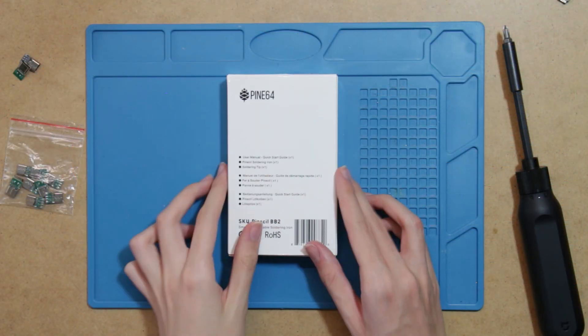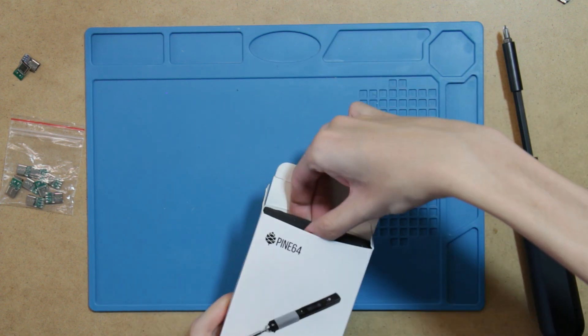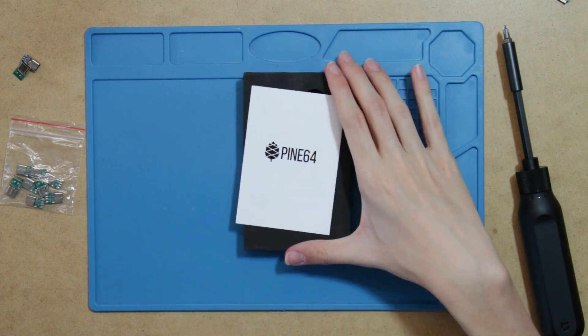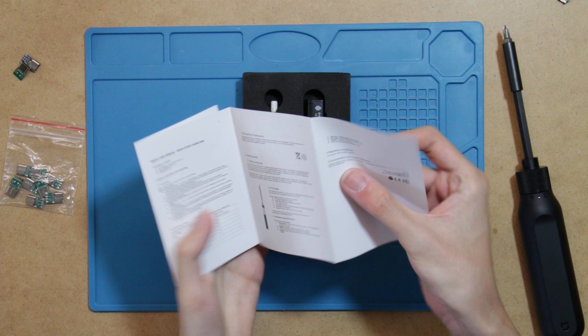Let's start with the unboxing. The packaging is very simple, showing the soldering iron on the front and the contents of the box on the back. It includes a paper manual, the Pine Seal itself, and a short soldering tip stored in foam.